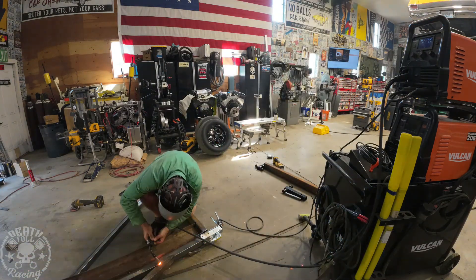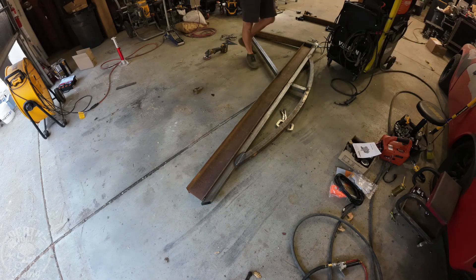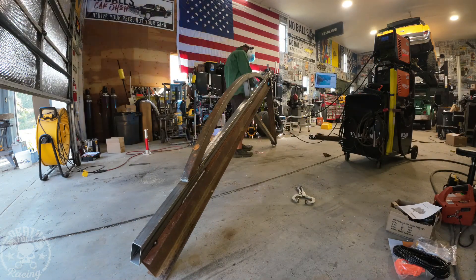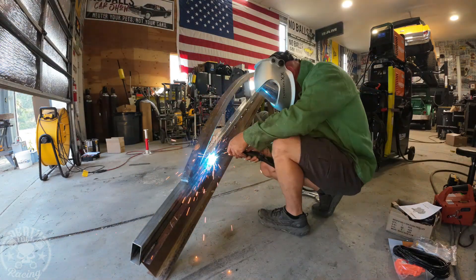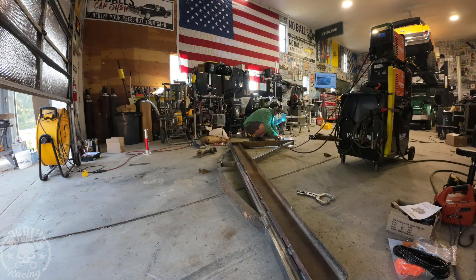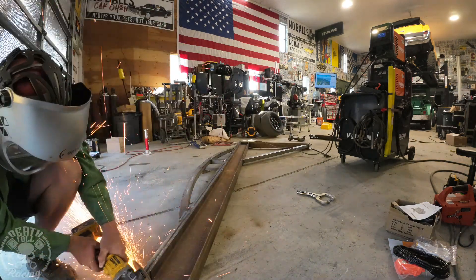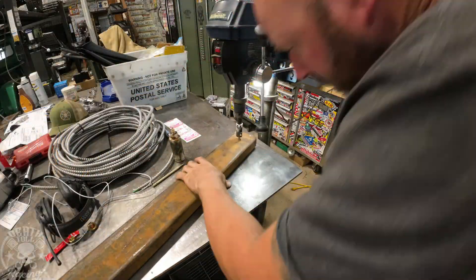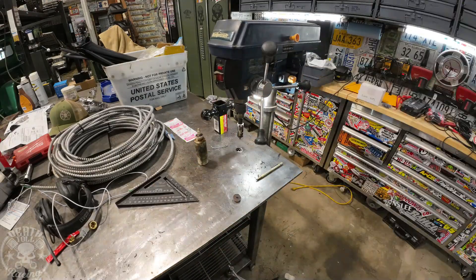Now it's time to weld it out. I skip around on the welds so you don't warp it. I'm doing a solid weld everywhere the load transfers, like from the tube to the I-beam, and then stitch welding the rest — one inch of weld for every six inches, eyeballed. Some cuts weren't perfect so I did a couple fudge passes to fill larger-than-ideal gaps. I also added a one-inch square tube to the bottom to keep the trolley from rolling off the end, and I'll put a rope through it for moving the jib around.